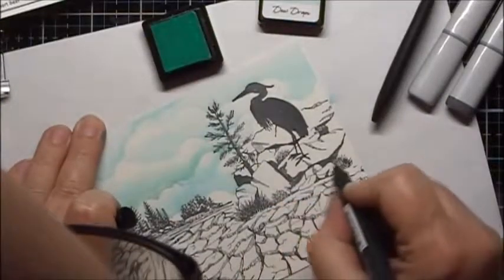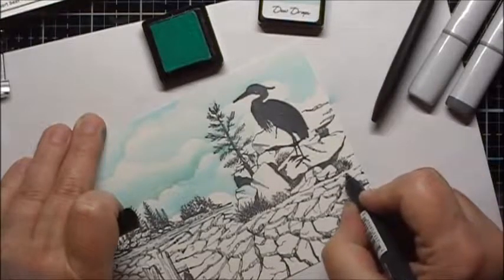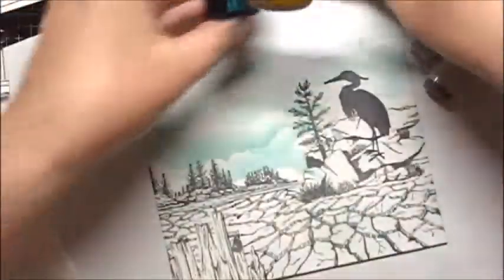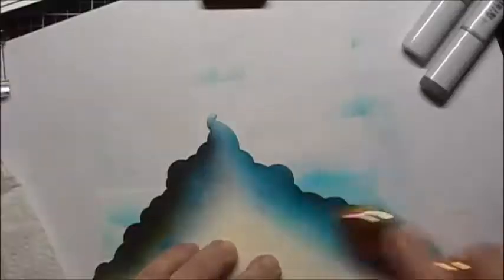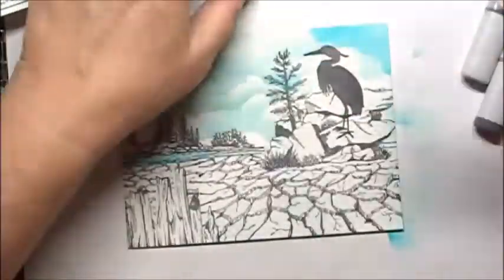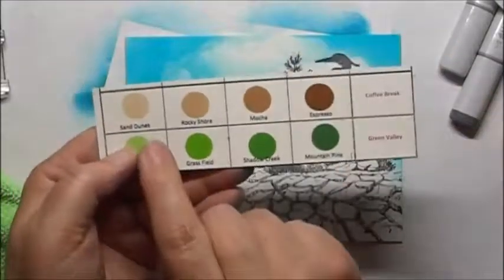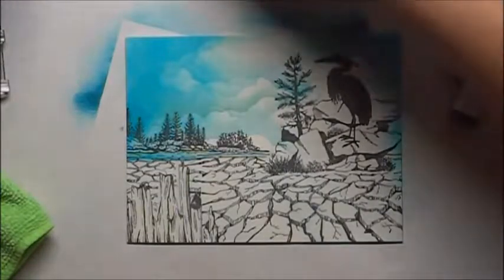I'm also going to continue the ground on this side. Now I'll add a few more clouds with the Aqualicious color, and then we'll put on some Teal Cave. For the ground I'm going to use the Alt-New Coffee Break Set. We'll start with the Sand Dunes and the Rocky Shore, and then determine from there if we want to go darker.